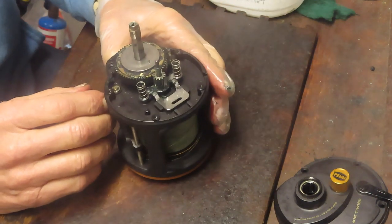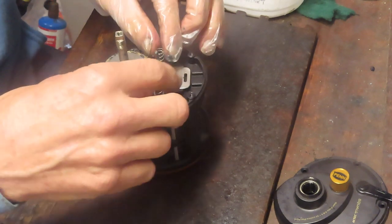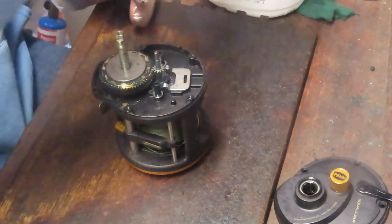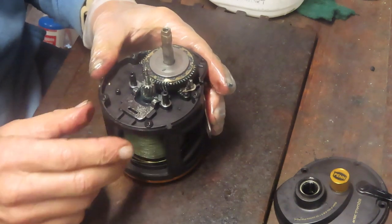Take a picture here. This is your yoke assembly, your jack assembly, and your main gear. We want to remove these springs right away because as soon as you go to turn the reel, that spring is going to jump somewhere. And when that spring jumps, you're out of luck.